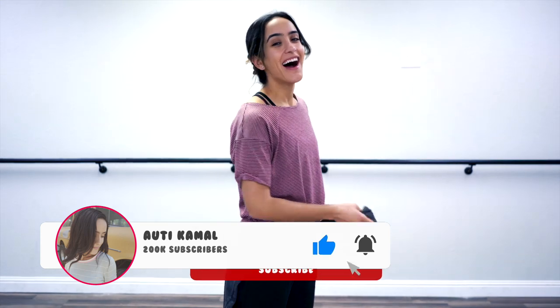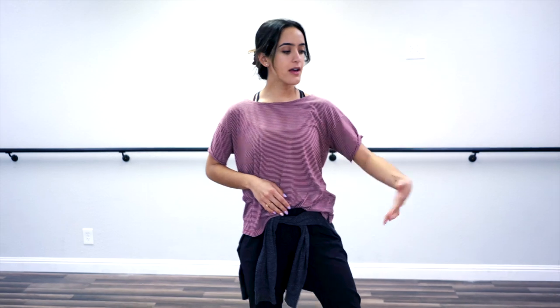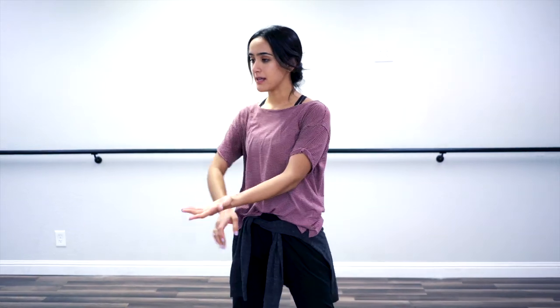Hello babies. Today we are doing a video as we do every Wednesday. I'm teaching you a jazz dance. This is level friendly, so whether you're a complete beginner, intermediate, advanced, or professional, you can do it. It's going to be great.